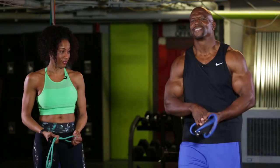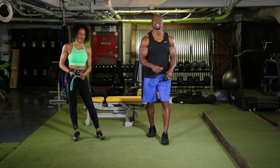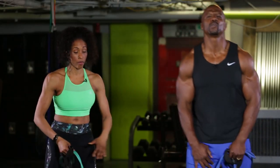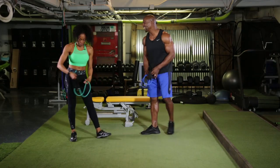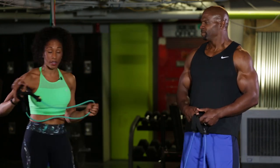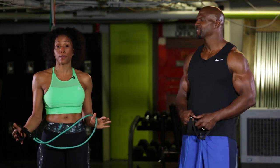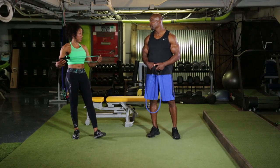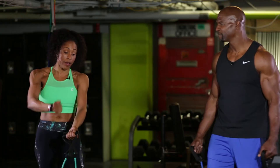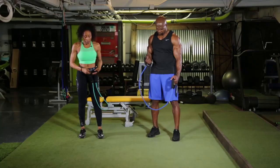A lot of people ask how Terry Crews keeps these arms together. You don't wanna hurt them, but you do wanna work them. Contrary to what guys believe, this is for guys and girls — we do a lot with bands. You do not always need to go into the gym and grab the heaviest curl. It's about tearing down the muscles, shredding it up, and letting it rebuild itself so you get that nice look you want. So we're gonna use these bands.